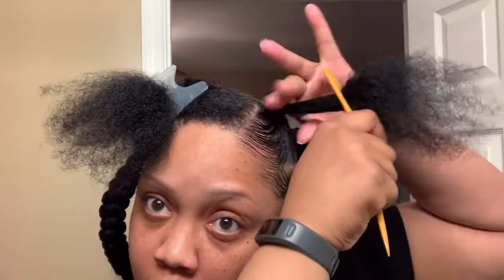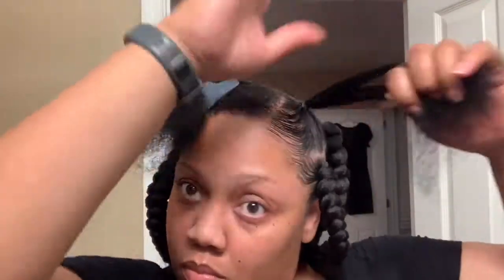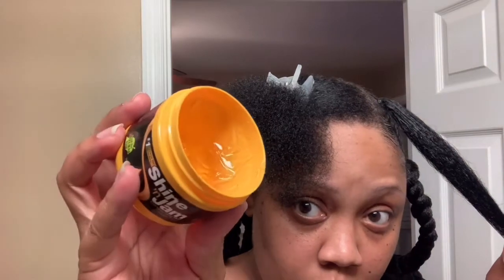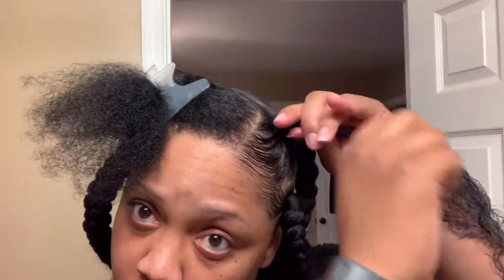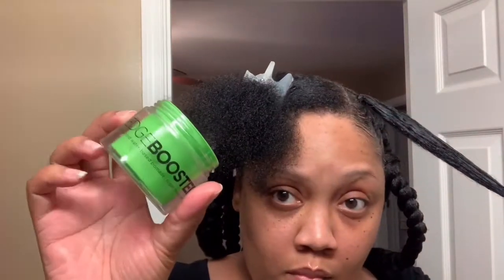After you get your hair in the rubber band ponytail, just comb it out really well. Then take a really good amount of Shining Jam — I was going back and forth between Shining Jam and the Style Factor Edge Booster — and put that all over the hair in the ponytail. You really want to saturate your hair with it. Use your favorite edge control and get it all over the hair.